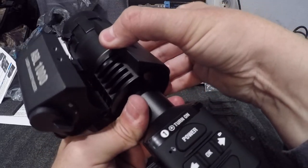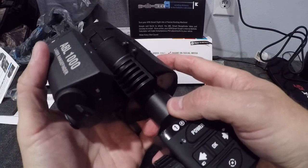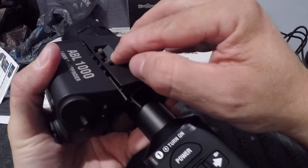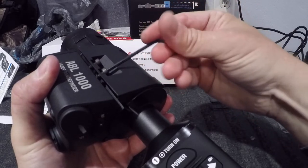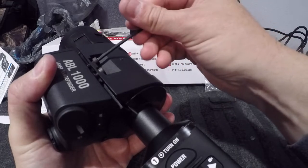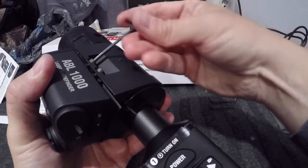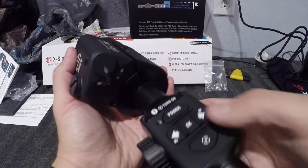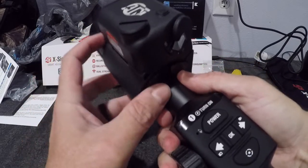Try to get the spacer centered, then turn the ABL and try to get it centered too, then close it down. All I want to do is just get these screws started so they don't fall out and I don't lose my little rubber washers. Okay, they're started — the piece is on.